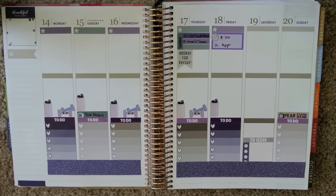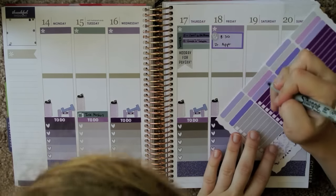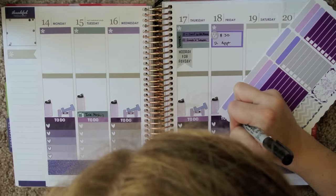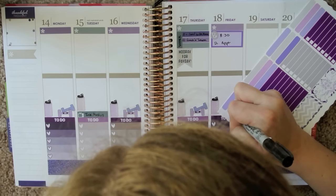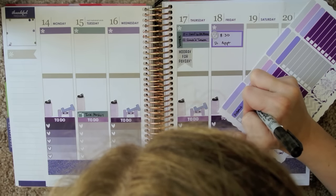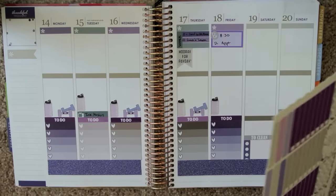I need to remember to submit my hours, because I'm constantly forgetting all the time. I don't need a big reminder for that, so I think I'm just going to write it on one of these thin bars from Delightful Lemon. Let's do this purple.